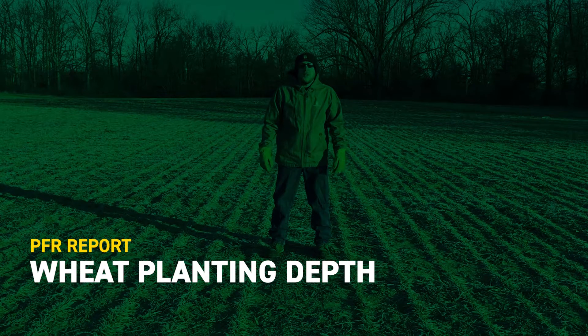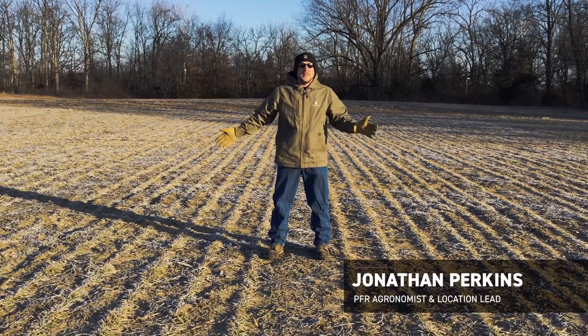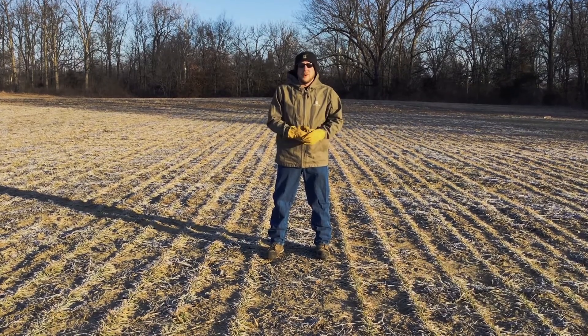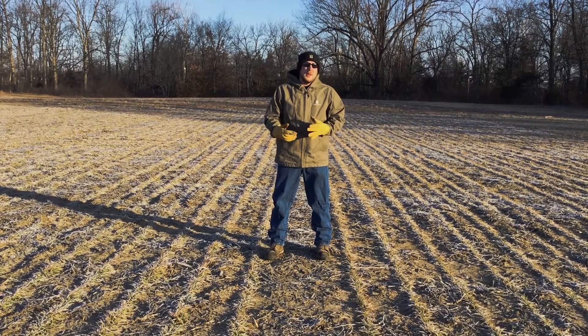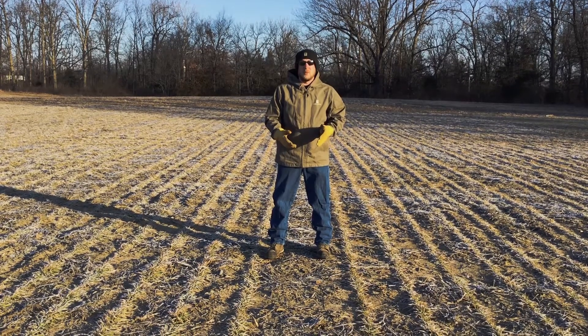Hi, Jonathan Perkins, Beck's Hybrids PFR agronomist and location lead here at the Effingham site. What you see behind us here is we're actually standing out in the wheat plots and we're out here in late January. So you might say, well, what are we looking at at this time of year? We've had some recent freeze-thaw cycles and one of the things that we're taking a look at here today, we're standing in our planting depth study on wheat.